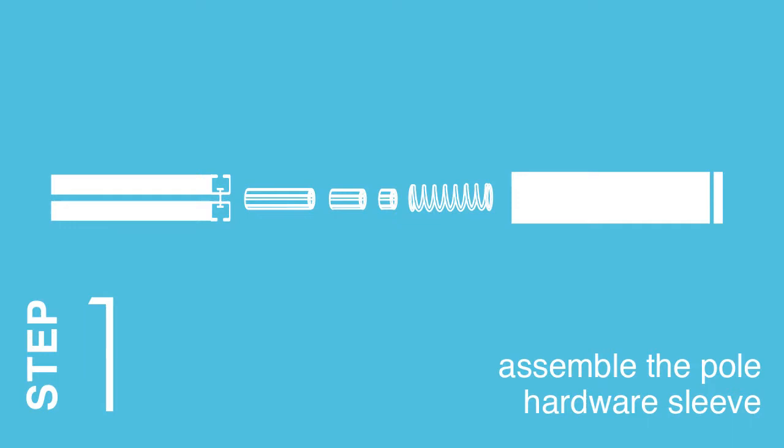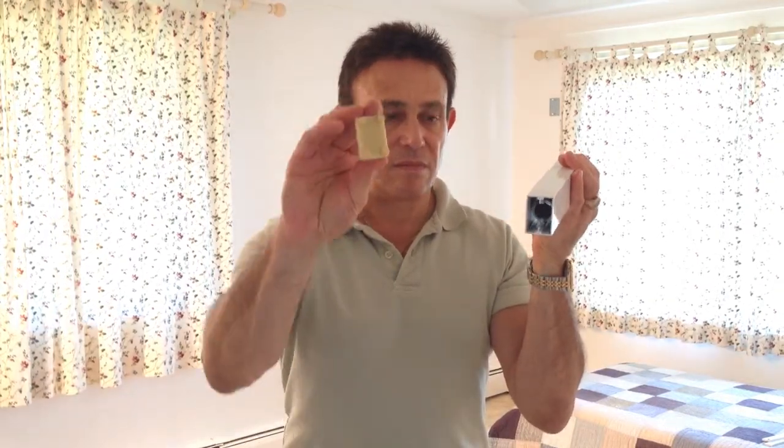Step 1: Assemble the pole hardware sleeve. Install the bottom rubber pad at the base of the pole. To assemble the pole hardware sleeve, insert the spring into the sleeve and insert the top rubber pad.